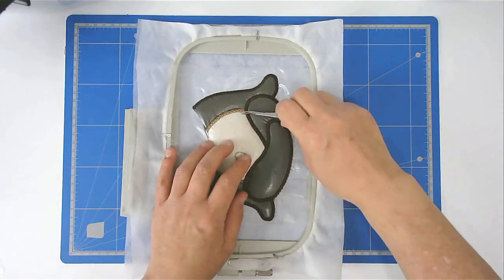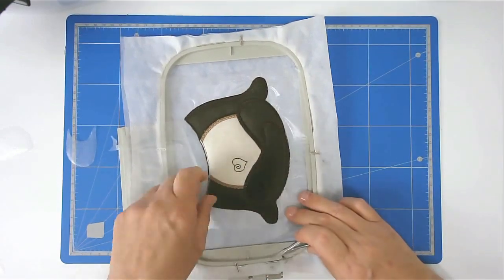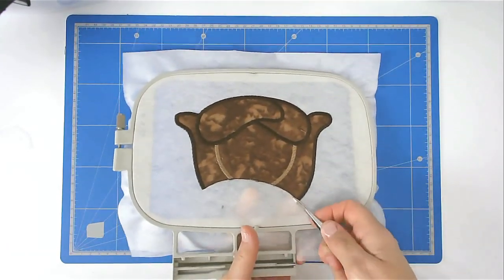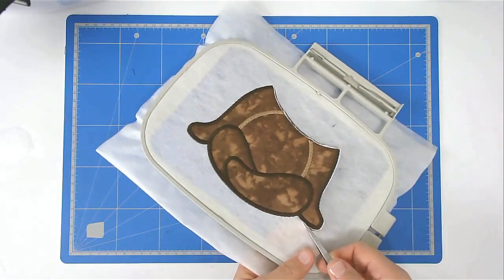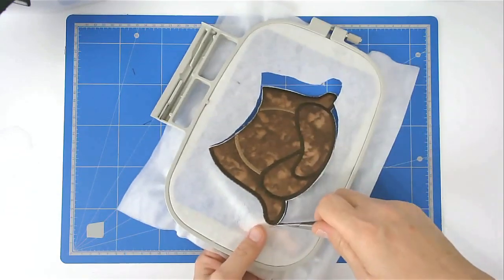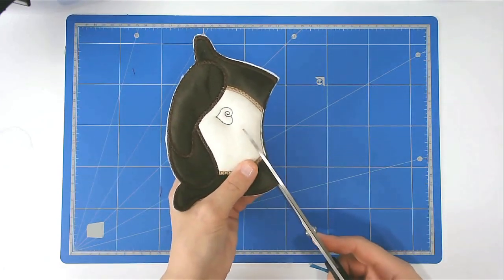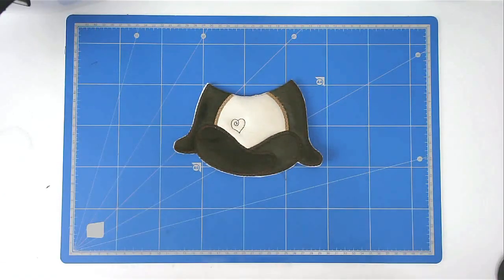I'm now going to remove the Solvy and free the sloth from the hoop. You're going to cut along here as close to the stitch line as possible, because that's going to be where we join to the next hooping. That's our first segment completed — you can now put this aside.